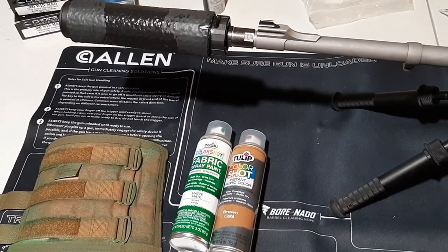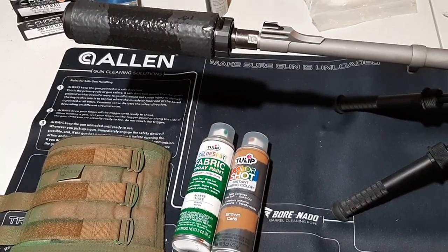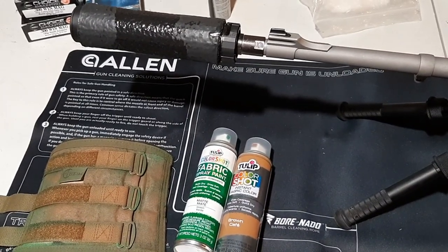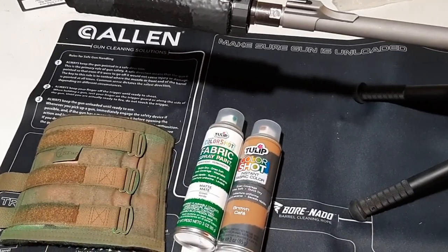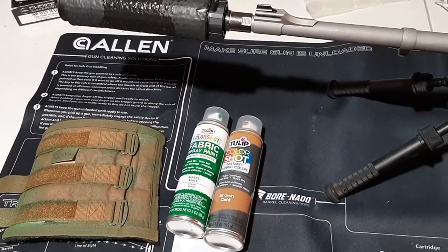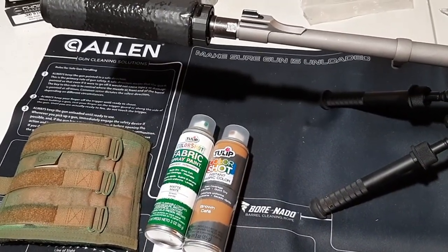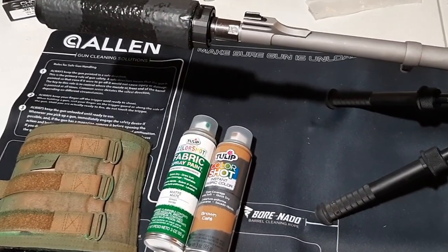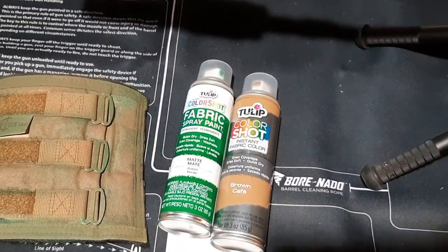You can get cheap milsurp gear with a crappy camo pattern that nobody wants to buy — like the ACU — get MOLLE packs and really good gear cheap because of the crappy camo pattern, then just spray the fabric spray paint on it and make a really good camo pattern. And obviously in an emergency situation, if you need to create some hasty camouflage on clothing or gear, this is really a lifesaver.